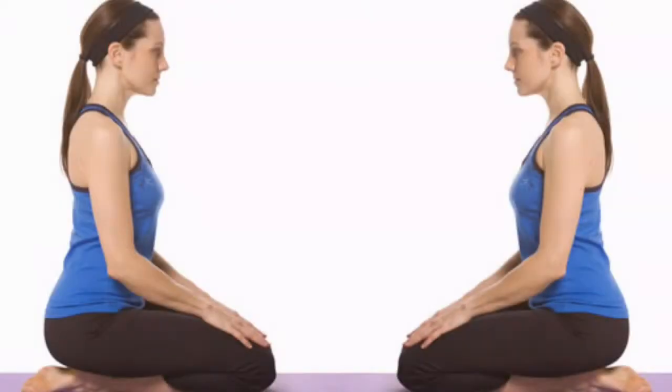First of all, sit on the flat floor and fold your legs as shown. Keep the spine straight and close the eyes. Keep the right arm on right knee and left arm on the left knee. Now start to inhale slowly then exhale. When you exhale, try to think that your disorders are coming out from your nose. Repeat these steps for 5 minutes and take a rest. You can increase the time to 15 minutes.